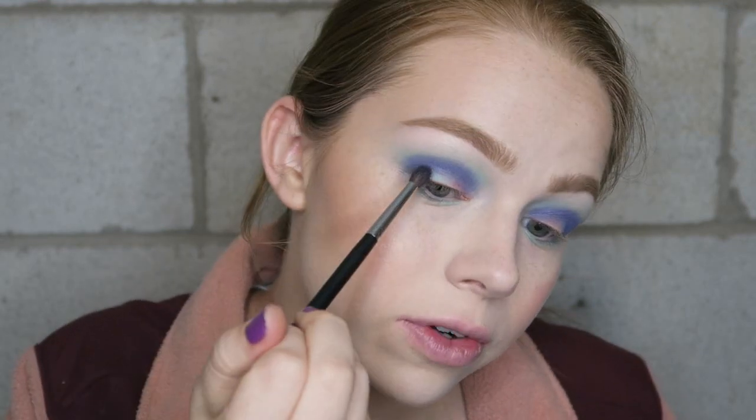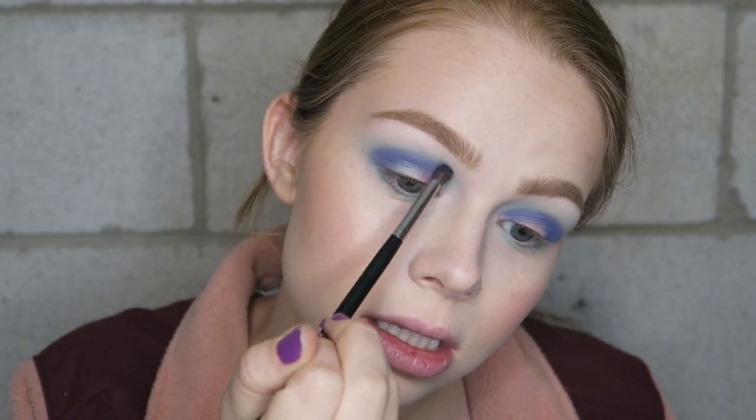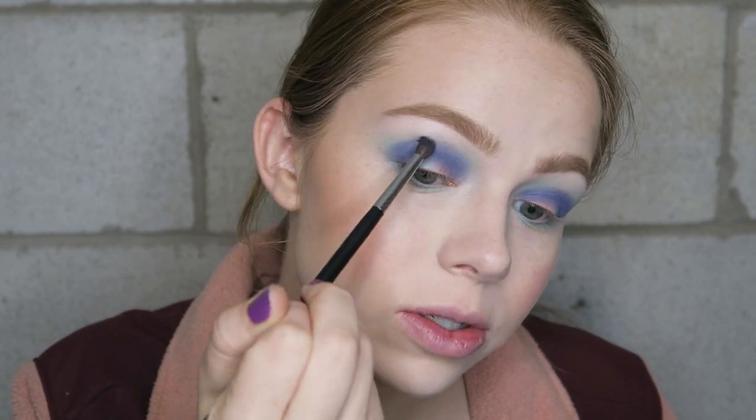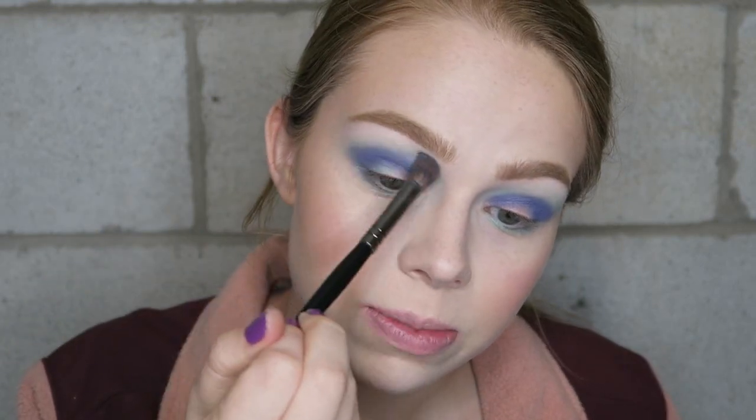I'm going to take whatever is left over on the brush and just gently blend the edges. I don't want to take this color up too high but I definitely want it to be a gradual blend, so I'm going to go in with that previous brush and just blend.